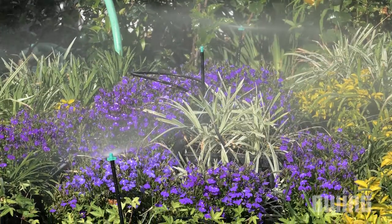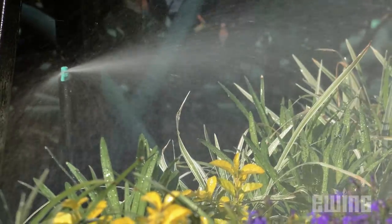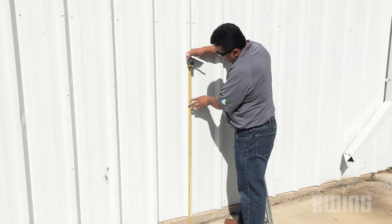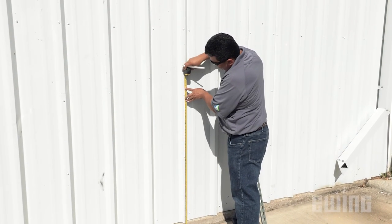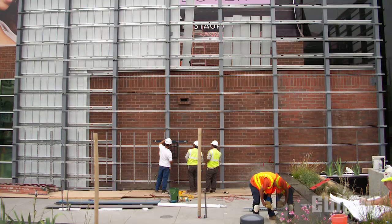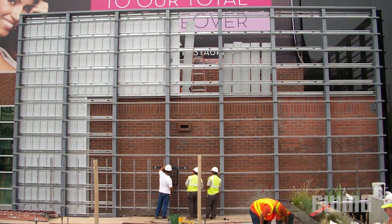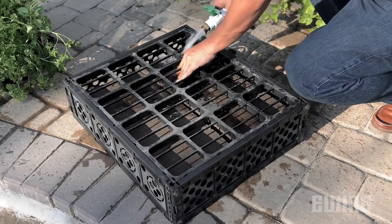Due to the one to three month time needed for your plants to become established before hanging the modules, you'll want to plant your project well in advance of construction. To get started, determine the number of Ternesol VGM modules and rails that you will need by measuring the wall you plan to cover. It's also important to confirm ahead of time that the wall can withstand the weight of the modules — when wet, each unit can weigh up to 150 pounds.